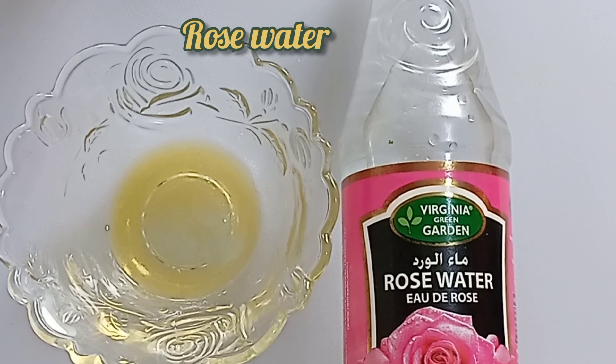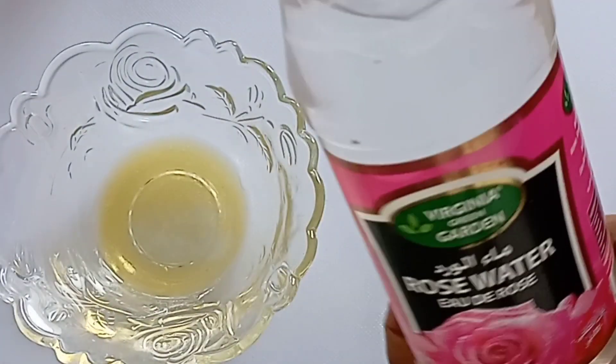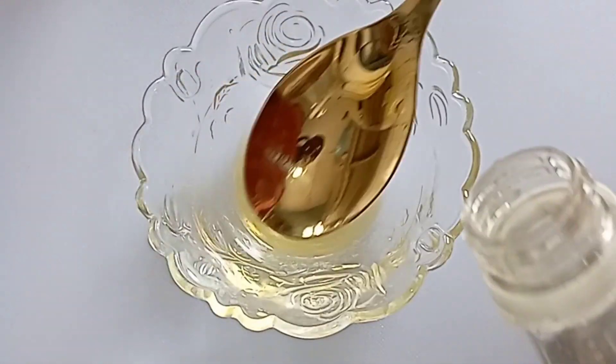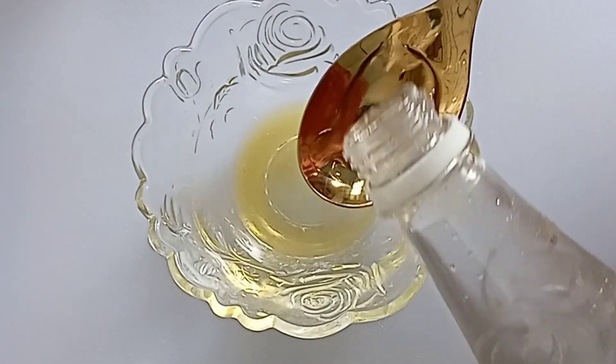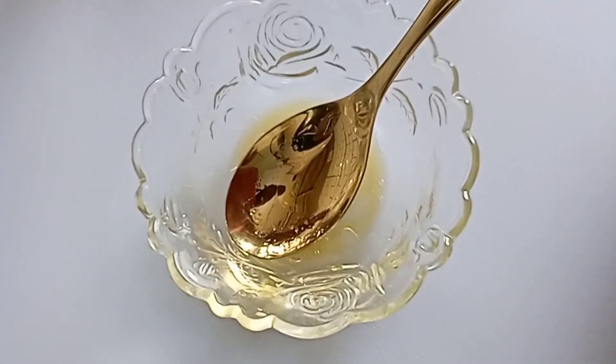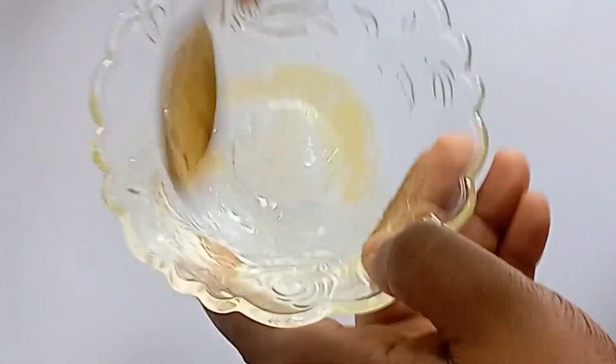Next is rose water. Rose water will help you cleanse your skin pores, remove any dirt or infection from your skin, balance your skin's pH level, and improve your skin elasticity — making your skin firm and tight. After you add that, stir properly.